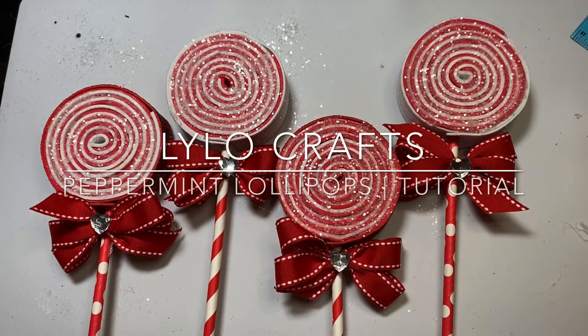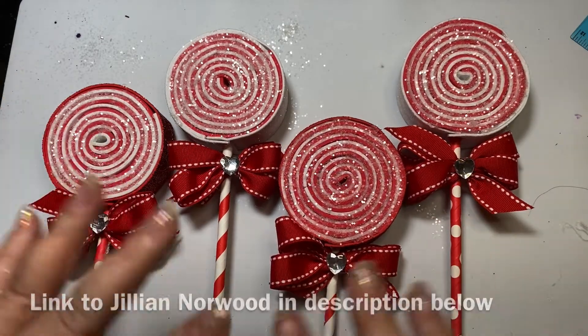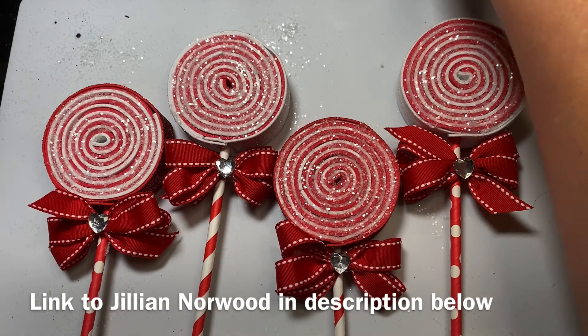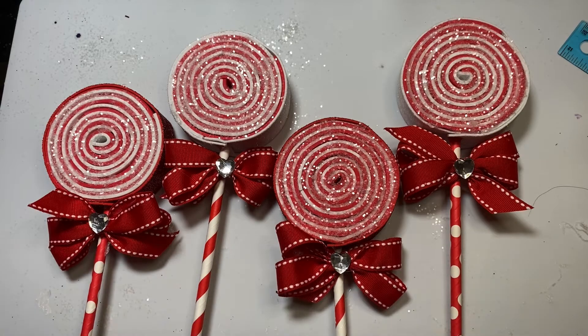Hello, this is Rena with Lilo Crafts coming on today with another Saturday Morning Makes project. This is an open collaboration that is hosted by Jillian Norwood on YouTube — she goes by Jill — and it is open to anybody who would like to share any of the projects that they are making on Saturday morning.